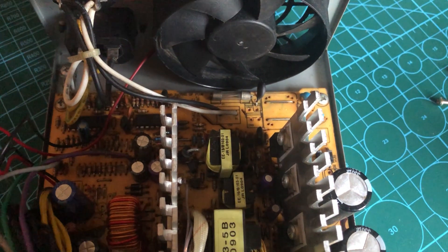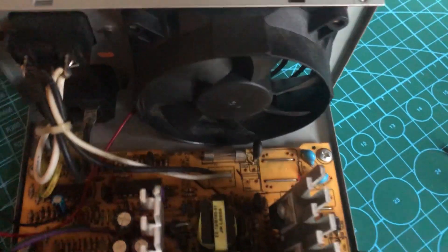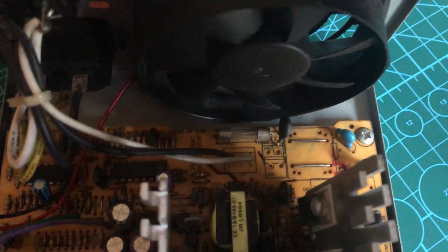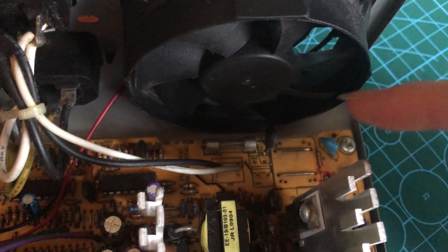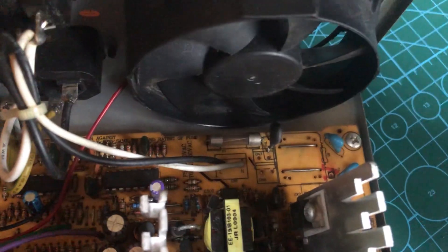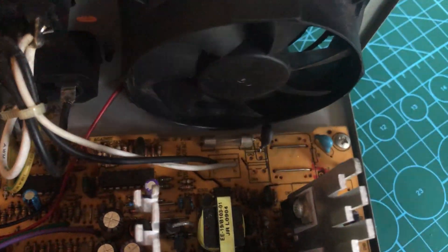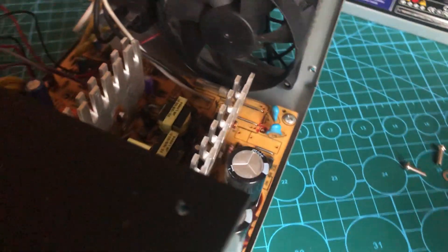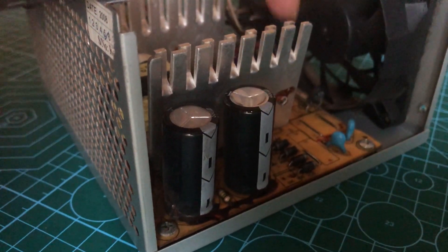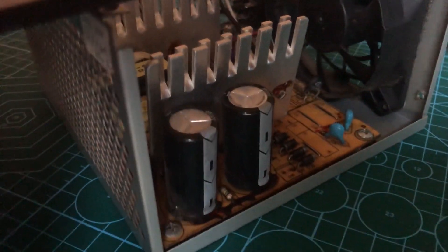There are a few things on your power supply that you have to check before starting it up. The first one is your fuse. A good fuse will look transparent and you can see the wire in the middle. A bad fuse will look brownish and you can't see through it. Sometimes the wire in the middle will break as well and you have to replace the whole fuse. Next, you're going to want to check your capacitors. If the top of your capacitor is bulging upwards, that means that capacitor is blown and you have to replace it.